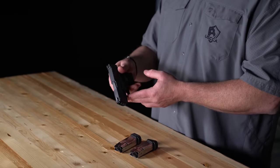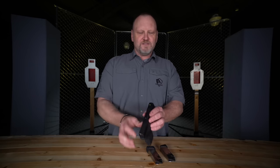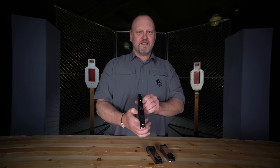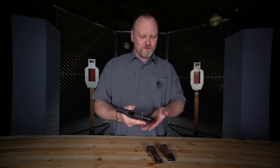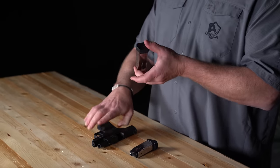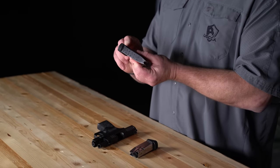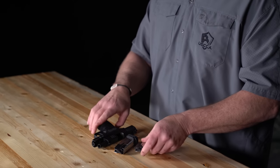Three-inch barrel and 18 ounces — this gun is just a dream to carry. It's very thin, works wonderfully well as a concealed carry pistol. I would also call it a primary gun, even though it is technically a micro. Thirteen rounds plus one in the extended magazine, and the flush-fit magazine is 11 rounds.